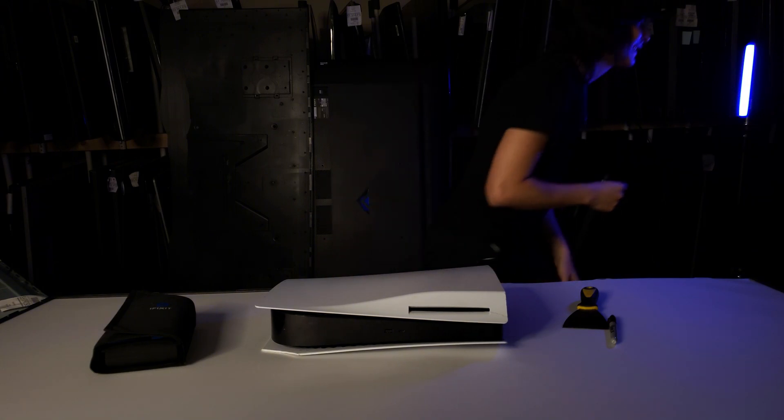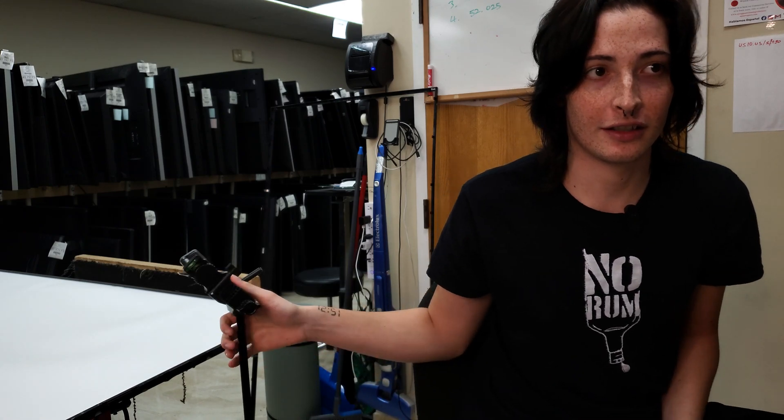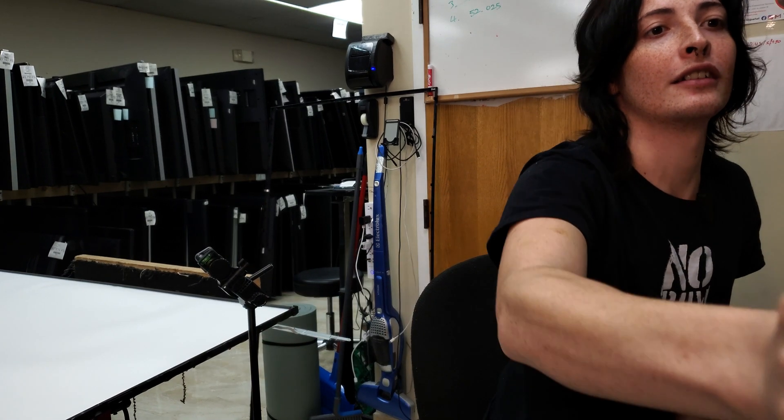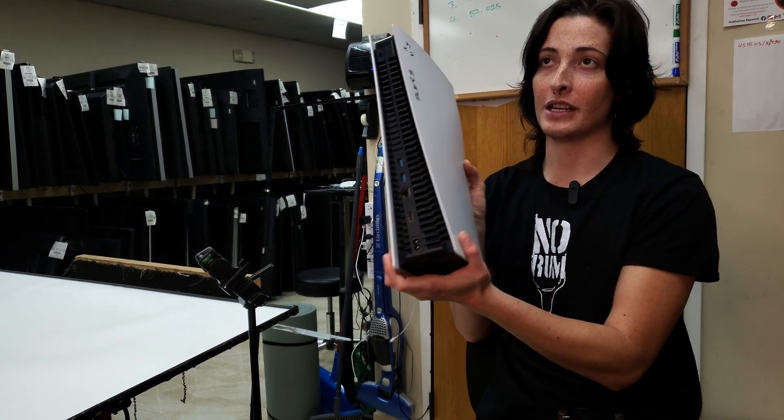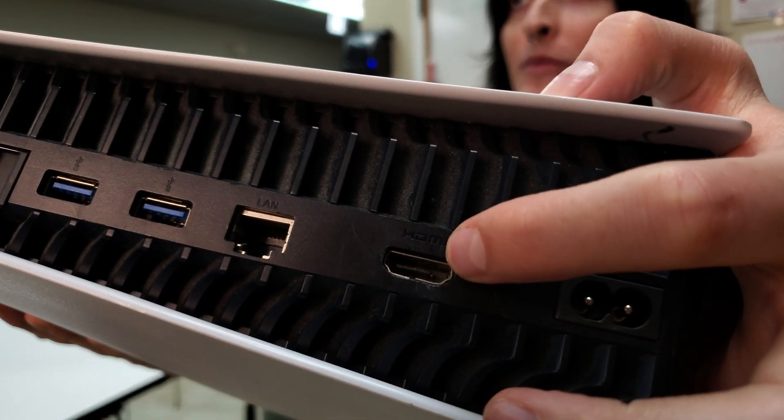Today we have got a classic case of a PS5 HDMI port gone wrong.